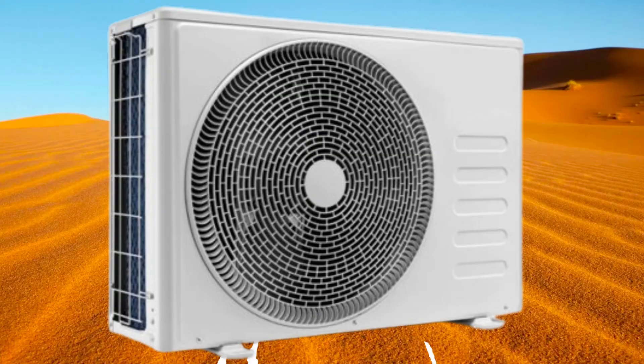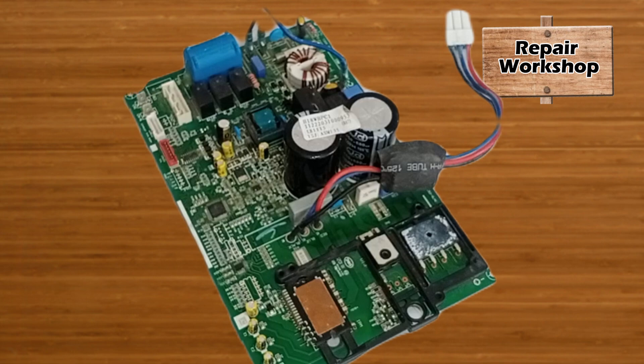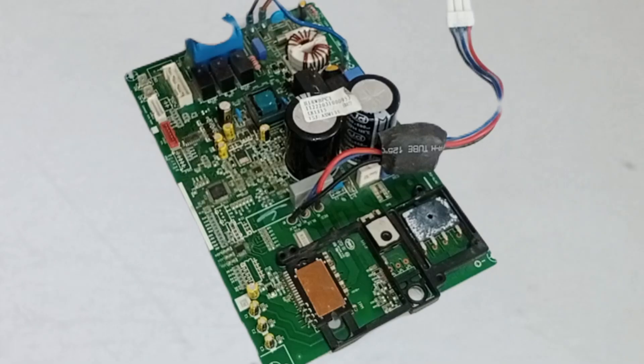I'm going to test this circuit board of a mini-split air conditioner. This has come to us for repair. It was taken to another repair workshop before coming to us.